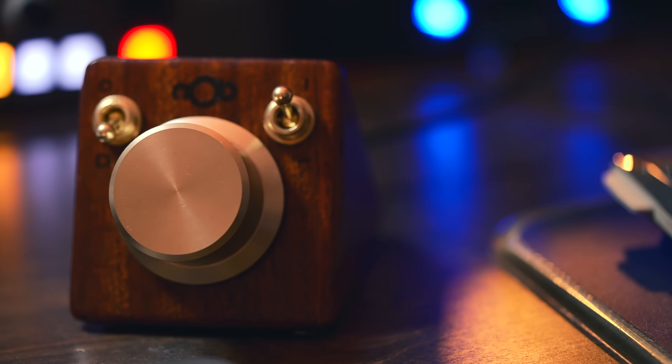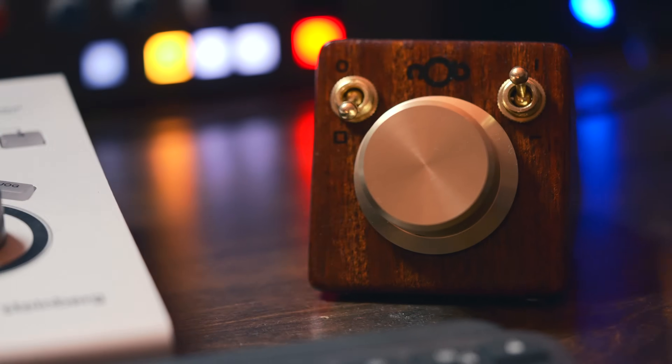But this is different. You can customize it exactly like you want, and it can really control pretty much anything. I've been using this for about three months now — I took my time, I wanted to actually integrate it into my setup before making a video. This is not a video paid by Knob; they have no control over what I'm going to say, but I'm genuinely excited about this product.